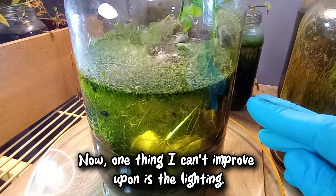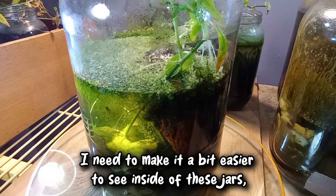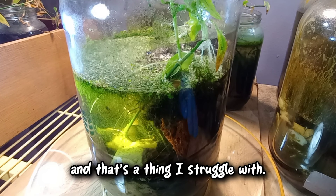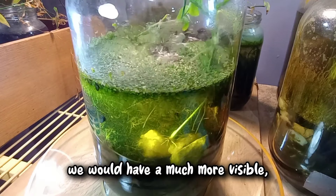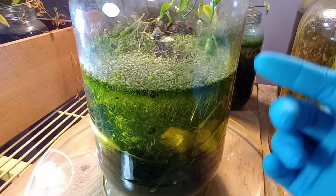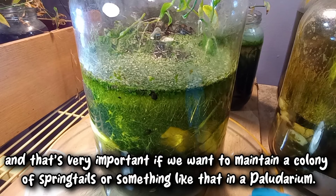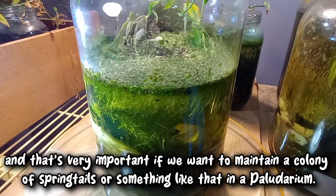One thing I can improve upon is the lighting — I need to make it a bit easier to see inside of these jars. If we were to skip the duckweed and build this without any duckweed, we would have a much more visible water column. But that duckweed acts as an extension to the land portion, and that's very important if we want to maintain a colony of springtails or something like that in a polydarium.